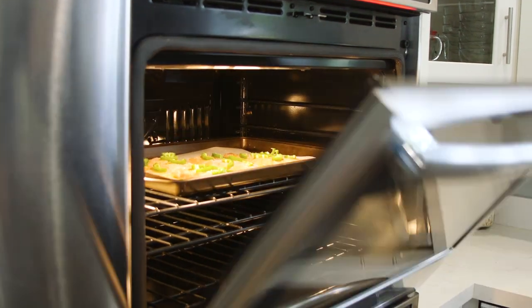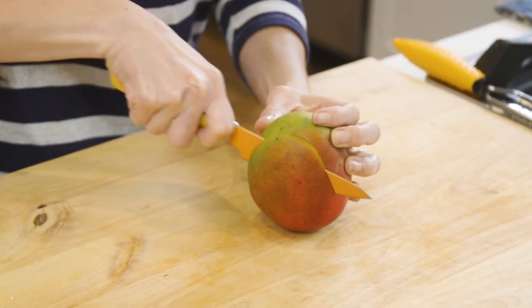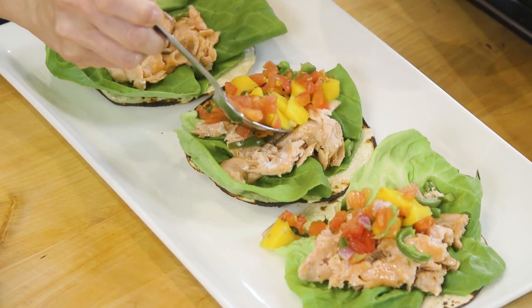While the fish bakes, we're gonna continue on with the rest of my taco line. I've paired these tacos with a mango pico de gallo — we're gonna take this sweet mango and mix it with the fresh tomatoes. Together with the salmon, it's a match made in heaven.